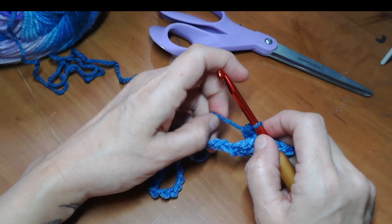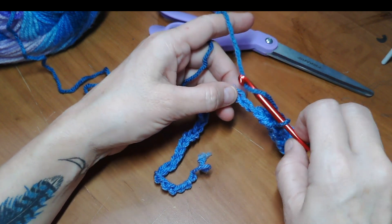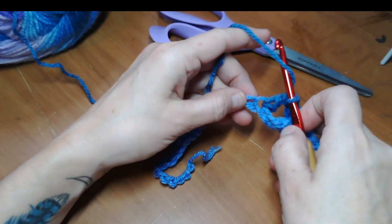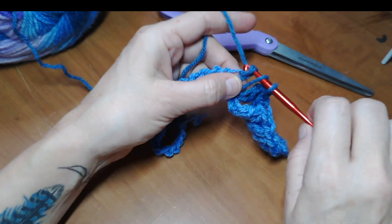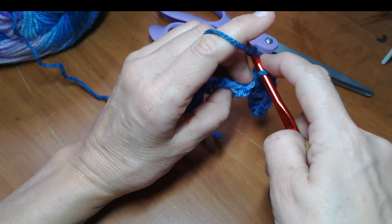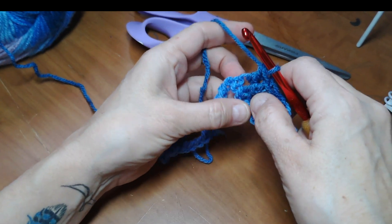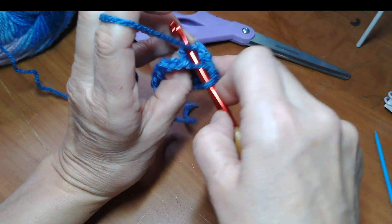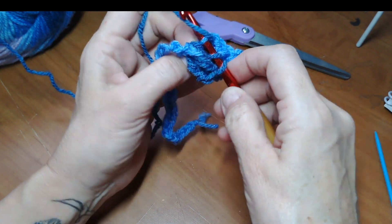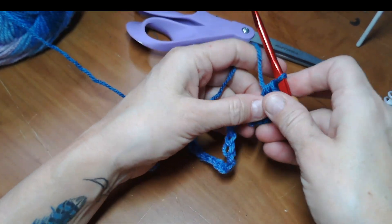We're going to skip this one and double crochet into the next. The first row is always tough because you don't have a lot to hold on to, but once you get it established it's a really easy pattern. Double crochet into the next one, pinch the one you skipped, and half double into that one. Side note: the half double is my favorite stitch, so I try to incorporate it whenever I can. We're almost halfway through the first row.